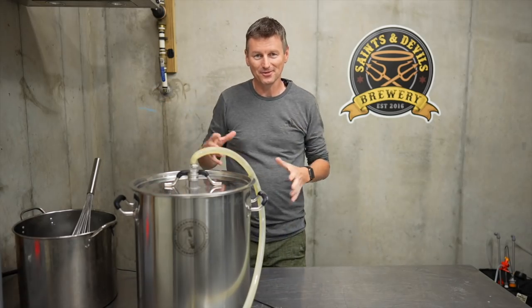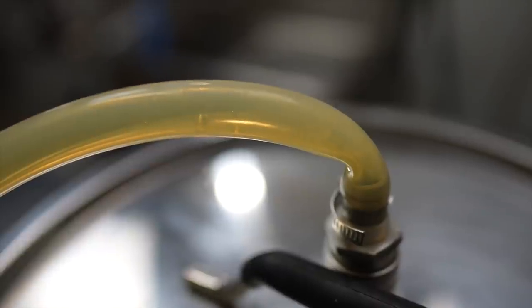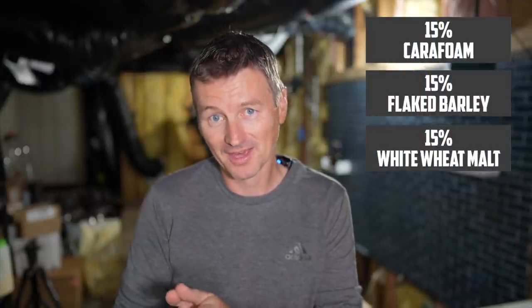Before we get into what this yeast really is all about, let's talk about what's in the mash. In the grist for this one, original gravity is looking at around 1066, around 6.7% ABV. Hazy IPAs — you want to give a nice malt base with a really soft mouthfeel. I'm going to use 51% two-row as my base malt, then add at 15% each: caro foam, flaked barley, and white wheat malt. To round things out at 4%, I'll be adding in aromatic malt.